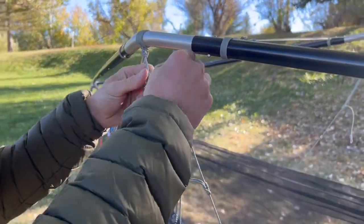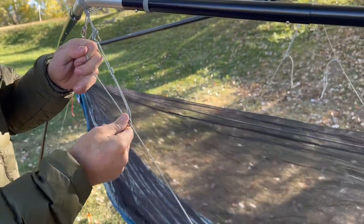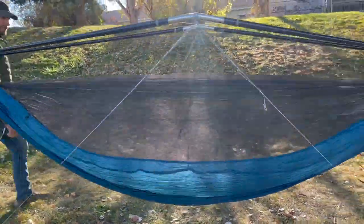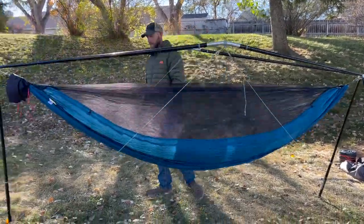When tautening the line, hook the Prusik loop into the little carabiner, then gently tug the main line until it's snug. We'll show you how to attach your Prusik loops to your diagonal cordage at the end of this video. Make the cordage taut on all four legs, and then you're ready to rock and roll.